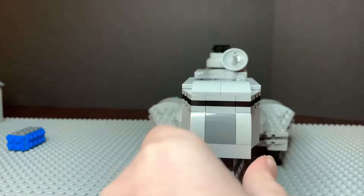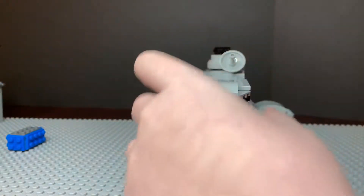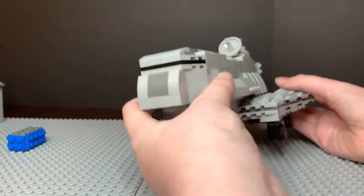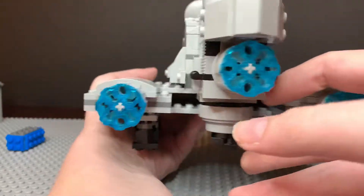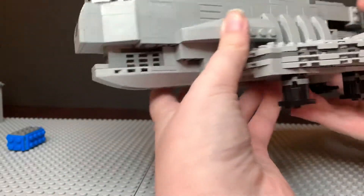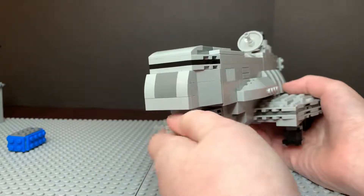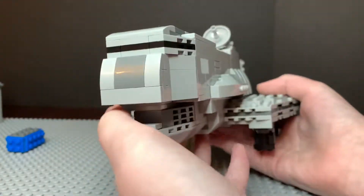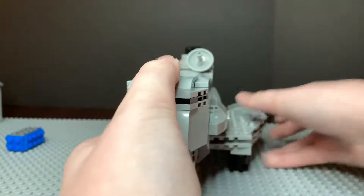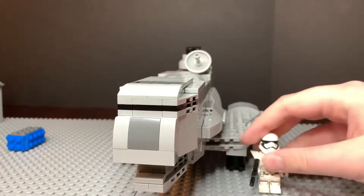Hello everyone, it's LegoBuy71 here and today I'm going to be doing a review of my Ghazante class light cruiser from Star Wars Rebels. So this is a midi scale ship as you can tell by the size. If we look at it compared to a minifigure, you can see that it's pretty small.